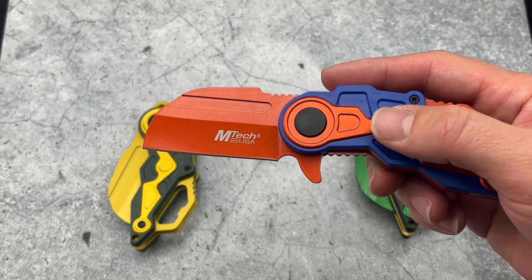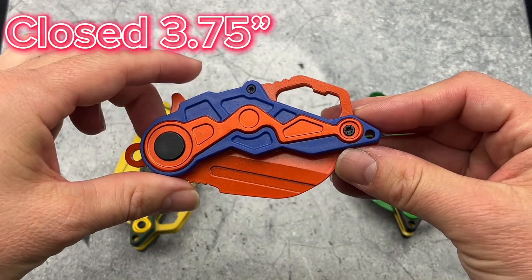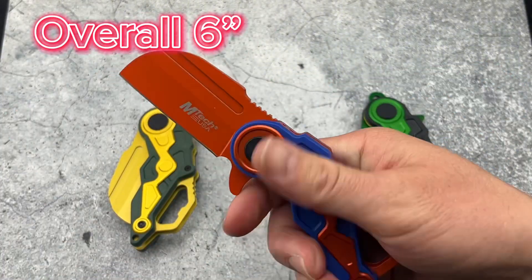It has that cleaver blade style. This is a liner lock, and the closed length is 3.75 inches, with an overall length of 6 inches.